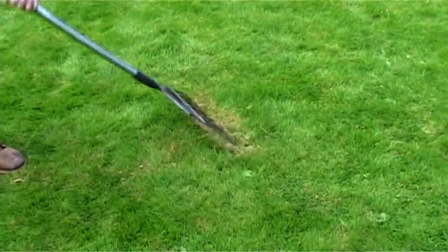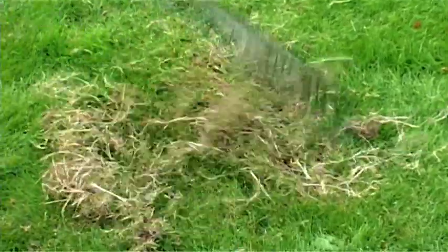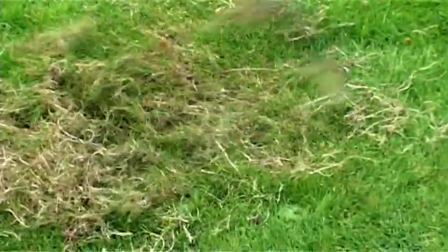Old grass, dead moss and other debris can build up in a lawn. This is called lawn thatch. To remove it, rake with a spring tine rake, a process known as scarifying.